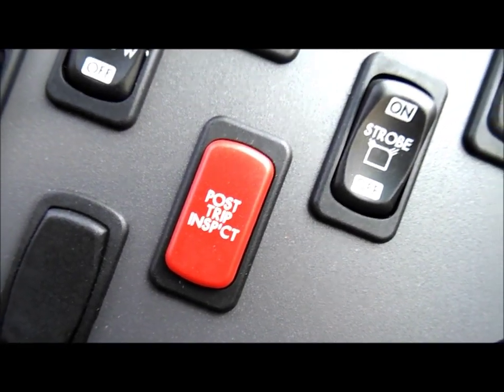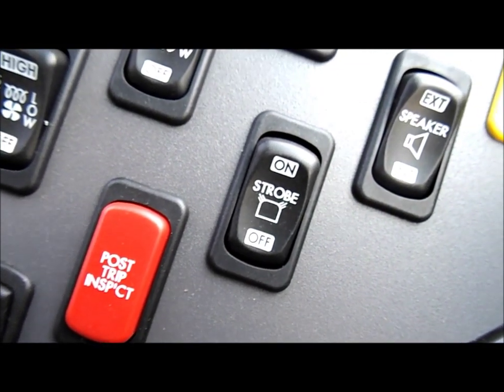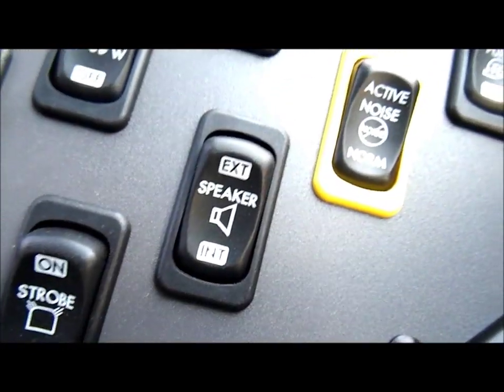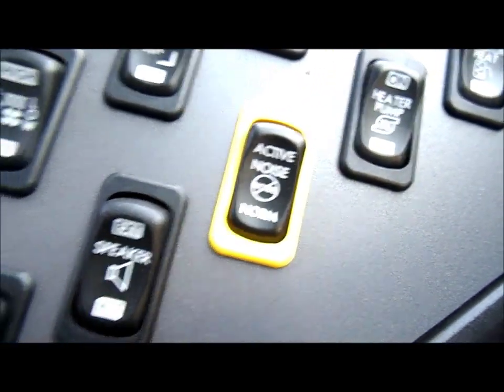Left side fan, windshield fan, there's your post trip inspection indicator light, a manual stroke, an external speaker, and active noise as well.